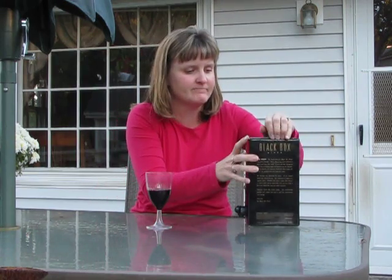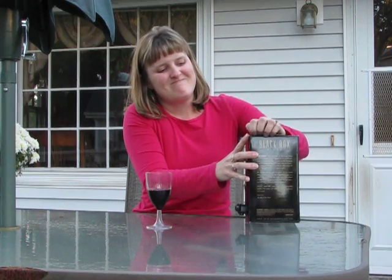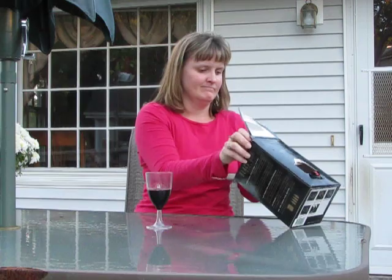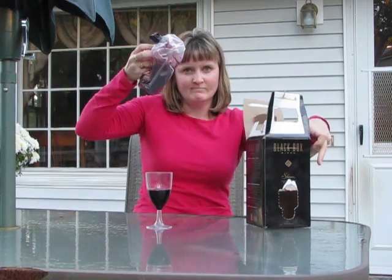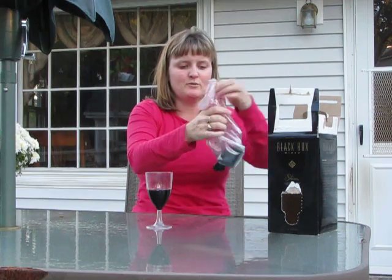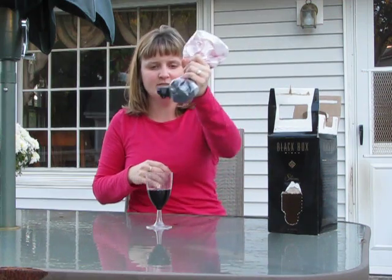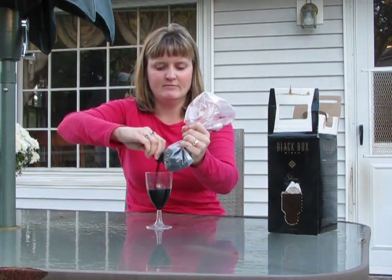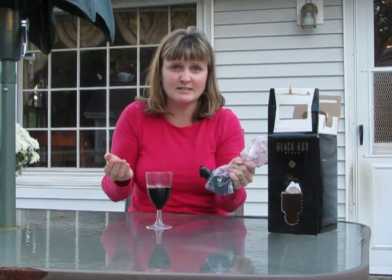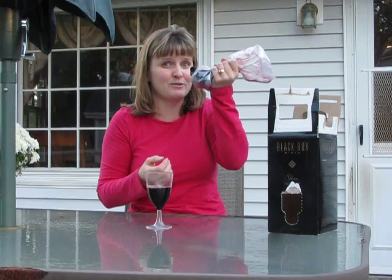Now, if that doesn't work, then you have to get down to the nitty-gritty. There you go — turn it out of the bag. You squeeze, and more wine. Or, if you really want to just rinse the bag, then this is the way to go.